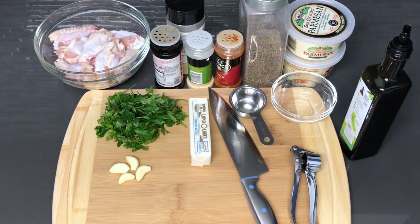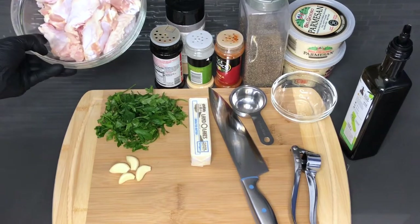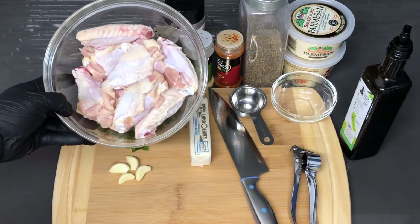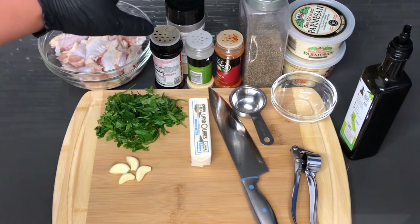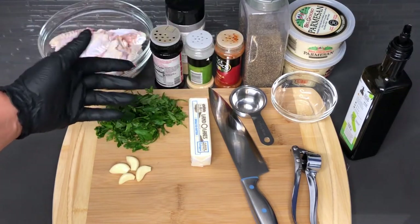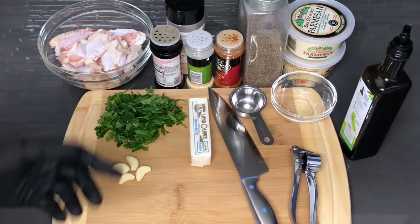Hey guys, welcome back to my channel. In this video I'm going to be showing you how to make the best garlic parmesan wings. Here's everything you'll be needing. I have about a pound of wings that are already cut, cleaned, and patted dry. I have some basic seasonings because I don't want to use too many different types to overpower the dish — it is garlic parmesan, so I don't want to season it with too many other things.